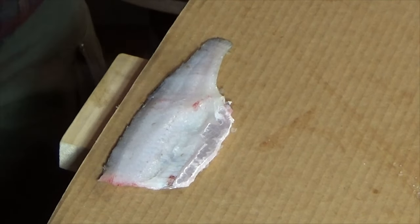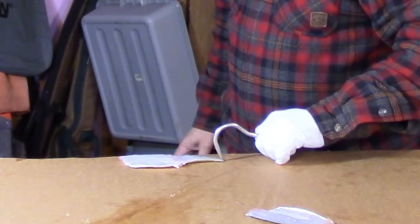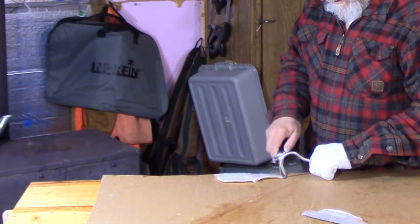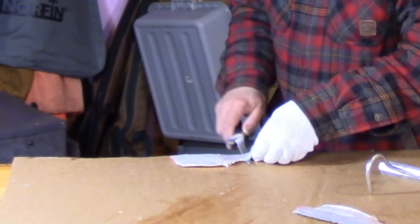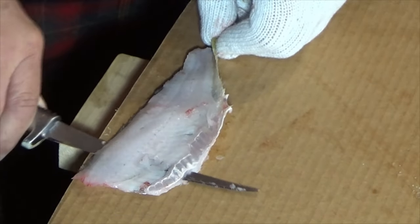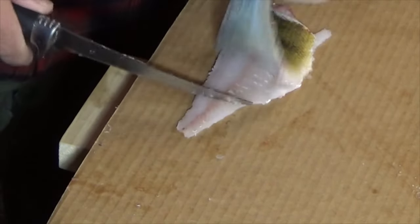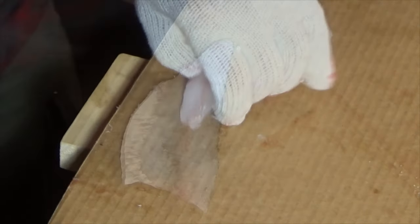Then we're going to set our fillet kind of right on the edge of the cutting surface. I know this is a bit overkill, but I've got the meat hook to get a little grab on the end of that tail. We take our knife and we just want to shuck that perch right out of its skin — nice and slow. It helps to be on the edge of the cutting surface so you can get your knife down nice and flat and just kind of peel that skin off.